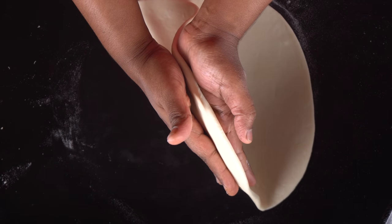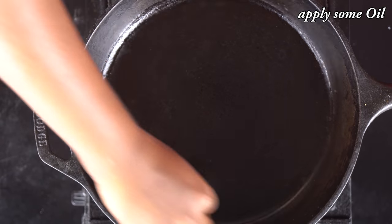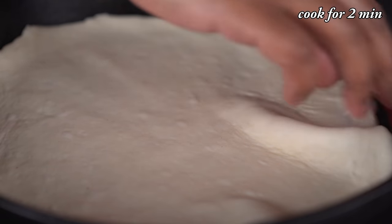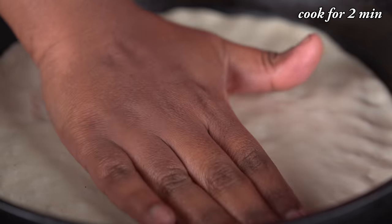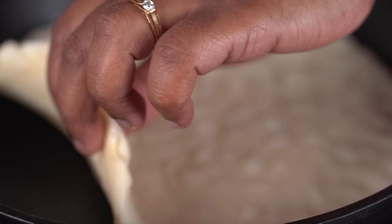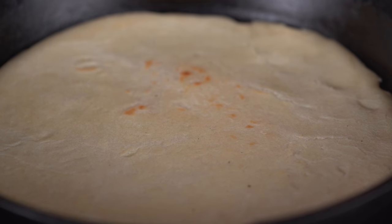Let's put the dough on the pan and spread it around evenly. We can keep it on the pan and press it out to the edges. Now let's put a little sauce on the side and add the sauce on top.